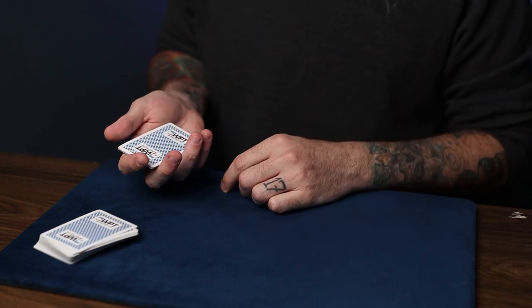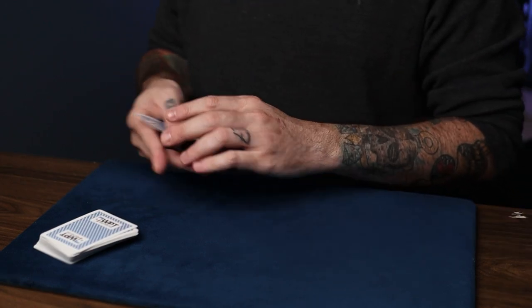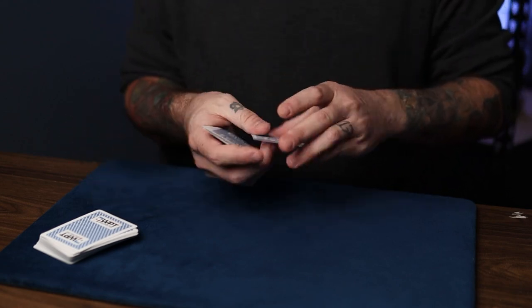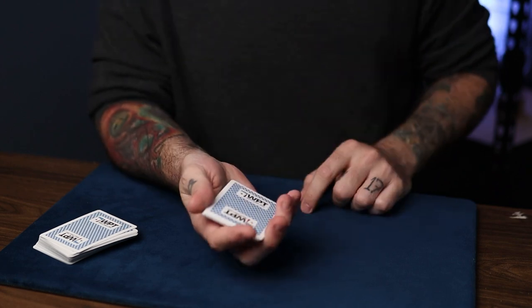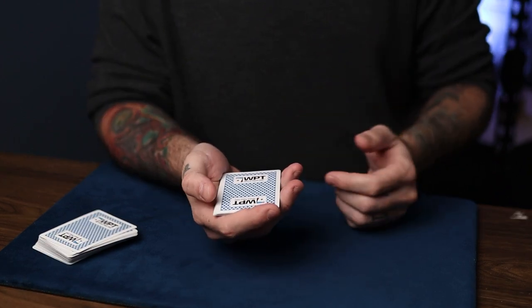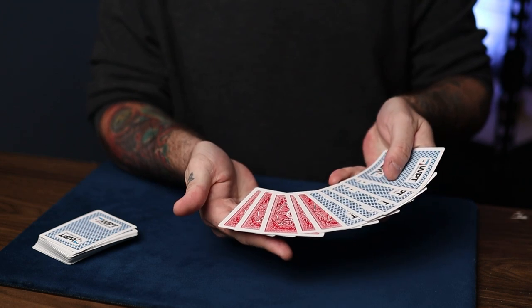So just like before, we have nine cards here and I just count them. That's 1, 2, 3, 4, 5, 6, 7, 8, 9. Now you just saw nine blue cards go by. However, this technique allows you to hide cards. In this case, I'm hiding five red cards.